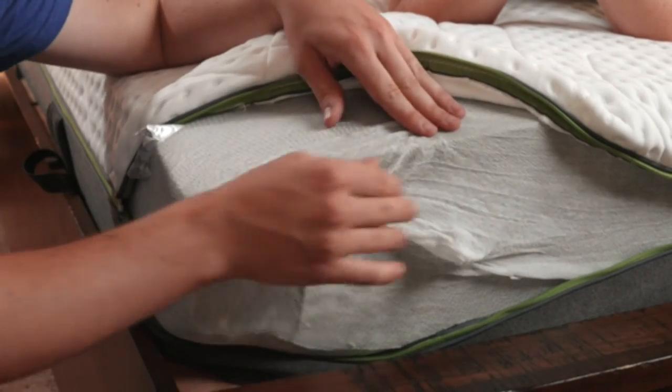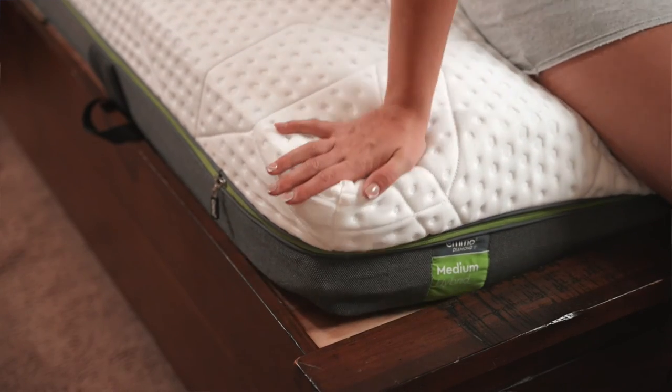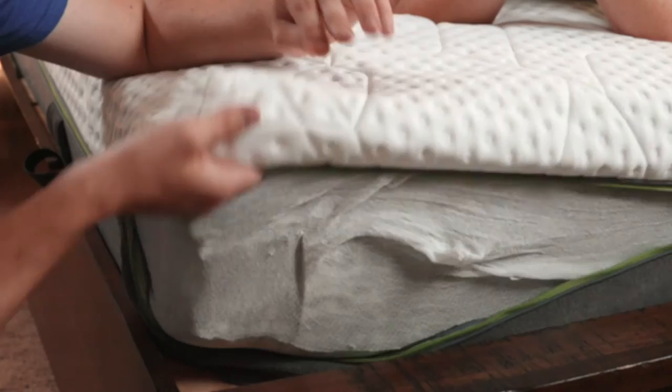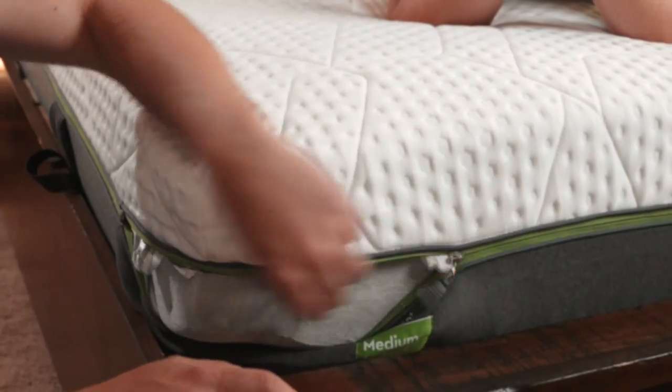I wish there was maybe a little bit more edge retention, but that would make this mattress more expensive. This is under a thousand dollars — around $900 for a king — so it's still a very good deal. Very well constructed, and you can just zip the cover right back up, no problem.